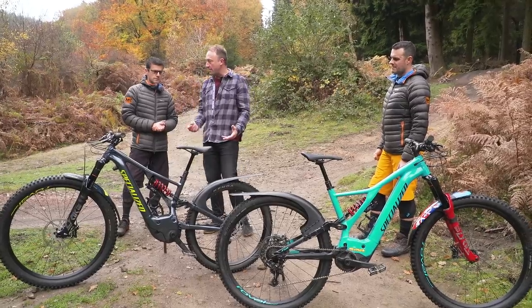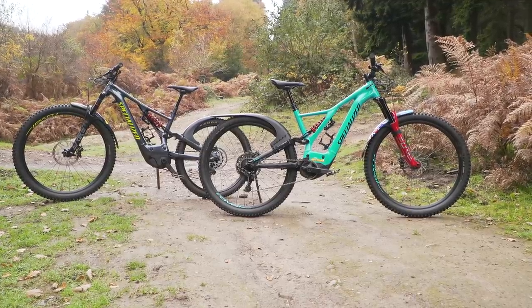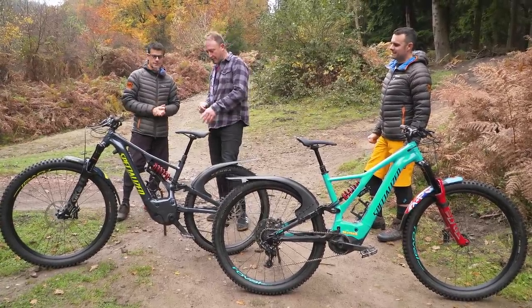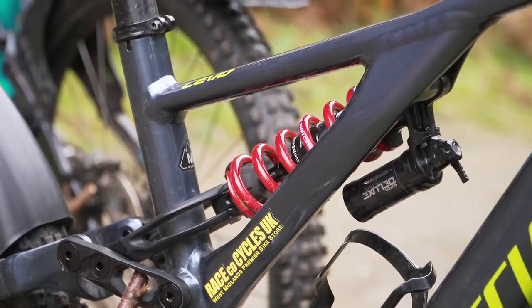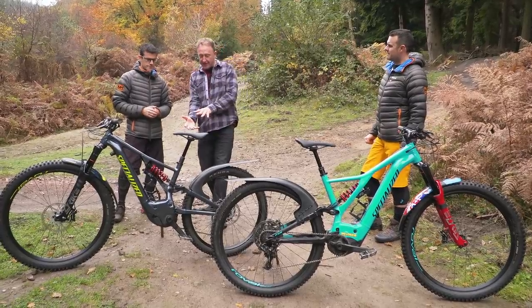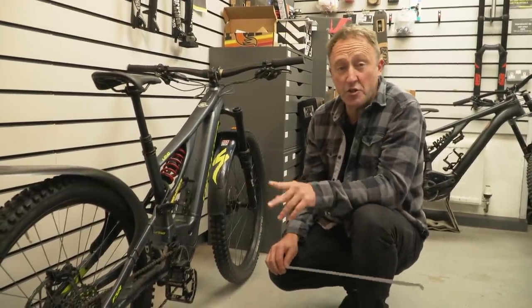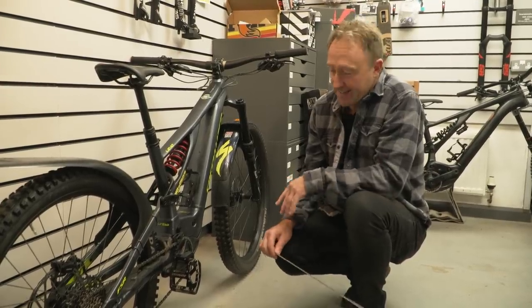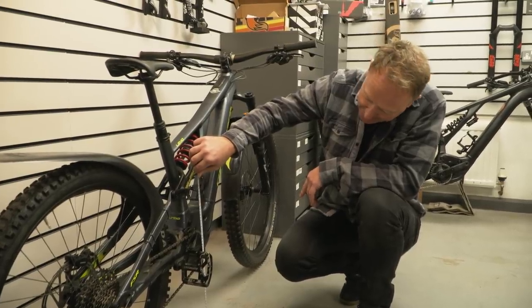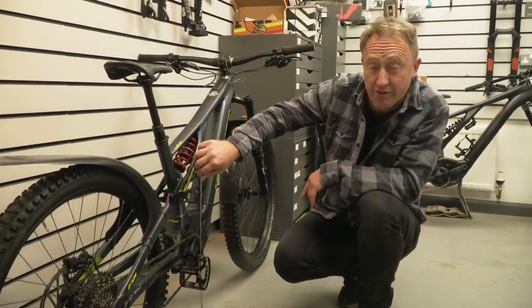Having a smaller wheel has lowered the bottom bracket by a bit. Does that not now interfere with your pedal strikes? I haven't noticed any noticeable difference, really. Jake, same question to you - how much do you weigh? About nine stone, so around 60 kilos. And what spring have you got on there? 450 on that. We should go down and see Jake at Sprung Suspension to measure the change in the geometry of the bike. The head angle comes in at 64 degrees, which is two degrees slacker than the Levo as standard. The bottom bracket comes in at about 338, which means this bike really is going to be diving through those corners.